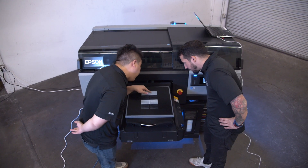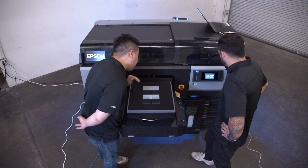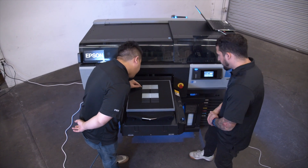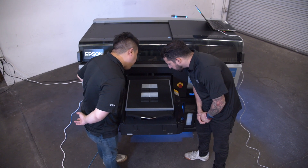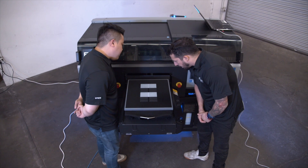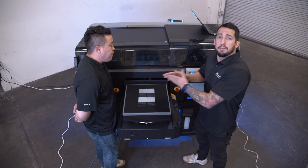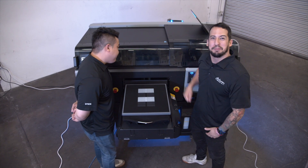For the next assignment, negative two looks the best. For assignment C, we'll go with negative two as well. It's good to have an extra set of eyes so you can get that second opinion — what one person sees as the best may not be the best, so it's always good to practice teamwork, especially when setting up a big printer.